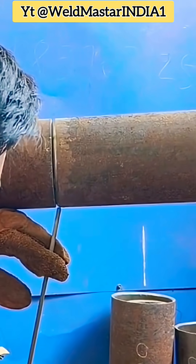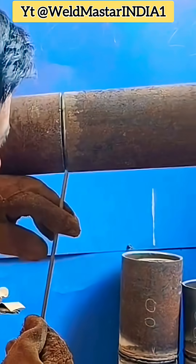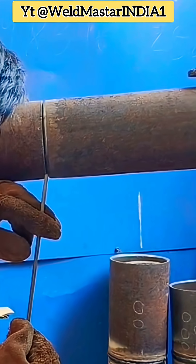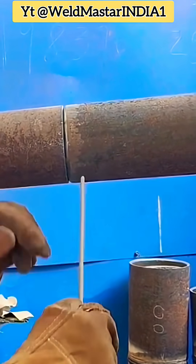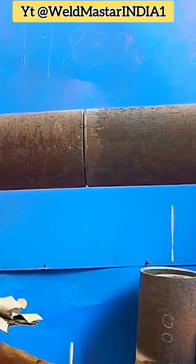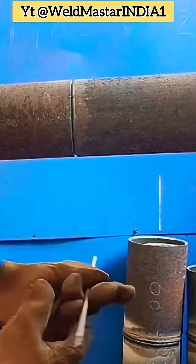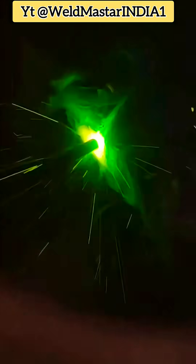When starting the arc at the 6 o'clock position, hold it for a moment to create a long arc bead. After building the initial molten pool, slowly reduce the arc length. Once the temperature rises after continuous arcing, switch to rotating spot welding. Drop the arc in the middle and swing to both sides — repeat this motion, letting the molten pool melt into both sides. Then push forward one step, working from the bottom upward until complete.